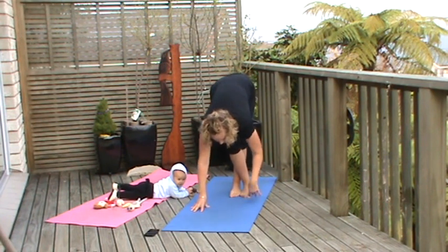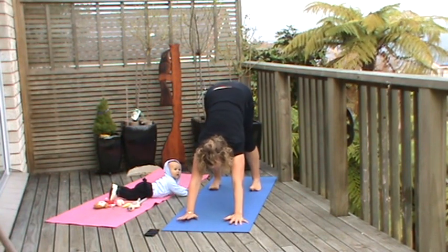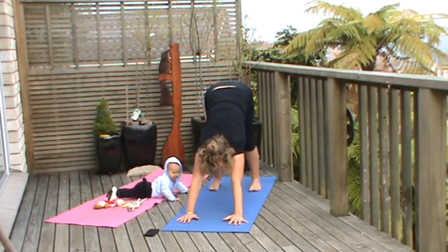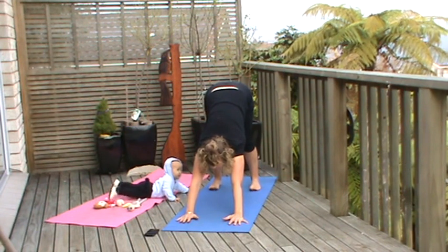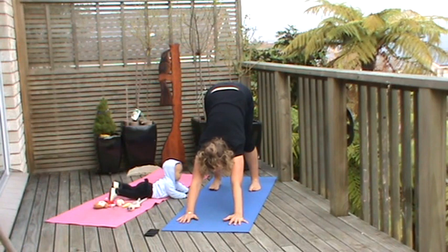We're just going to lengthen out through the back and through the body by coming through down dog here. Pushing the heels into the mat, heels of the hands. So in this position, the kneecaps are forward, the hips are lifted, and the earlobes are just brushing the inside of the arms. Pushing back.